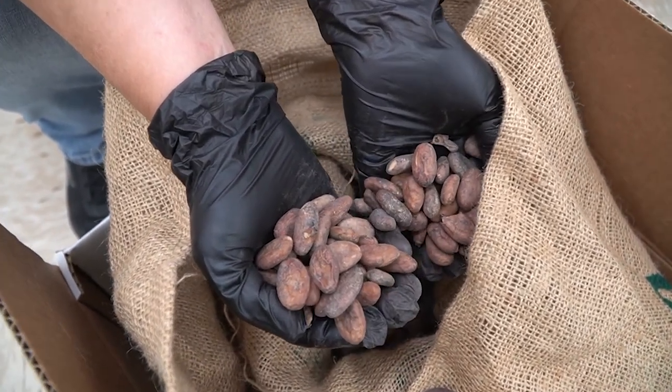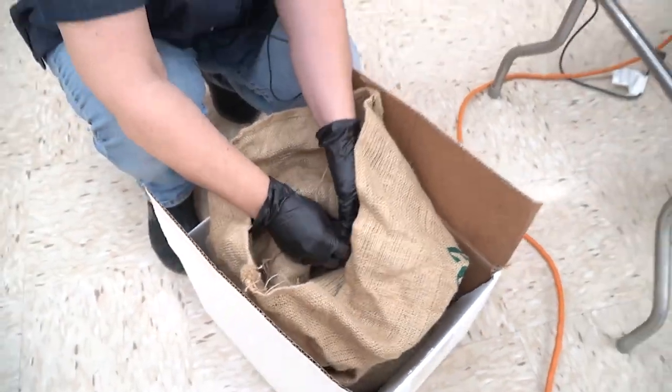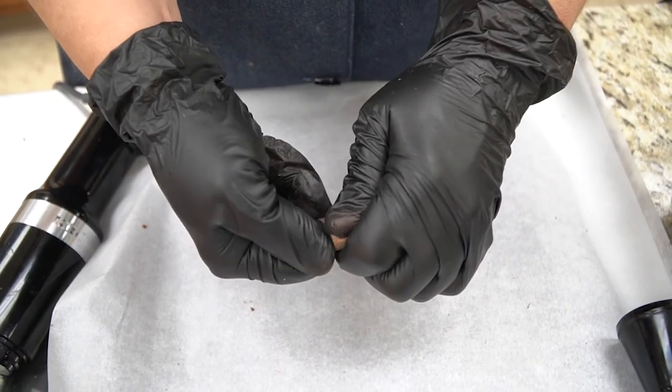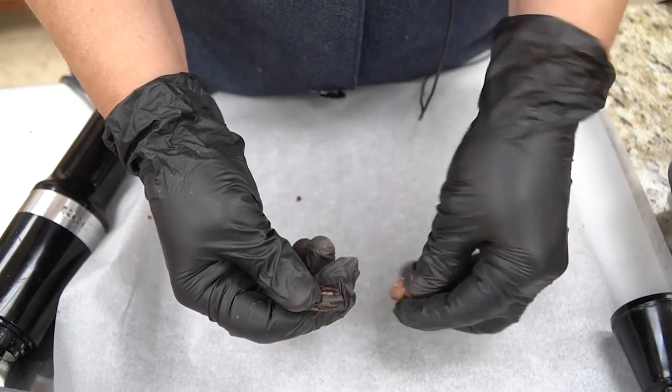At this point we are going to roast these. Once we roast them, we try to get the little husk or shell off of it, using different techniques for that. Basically there's a little husk on there and then you have the bean inside.